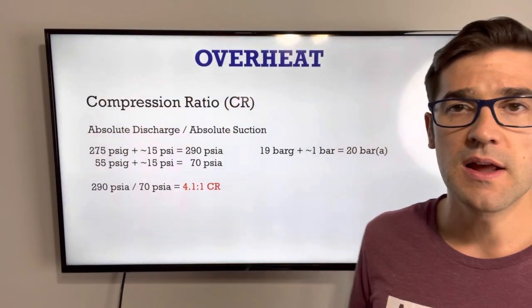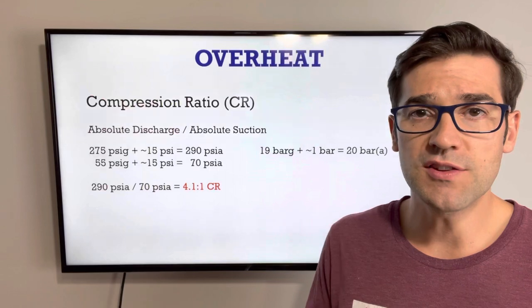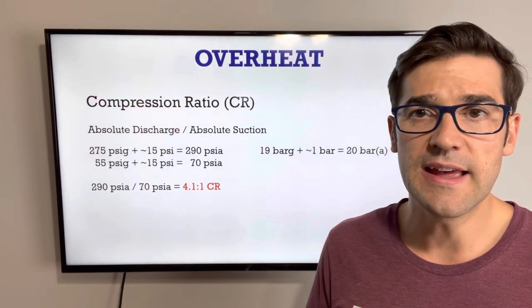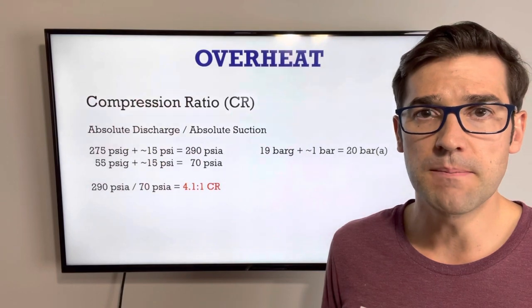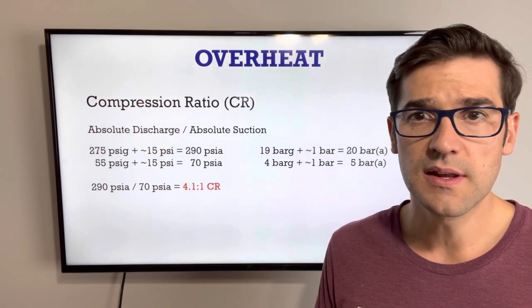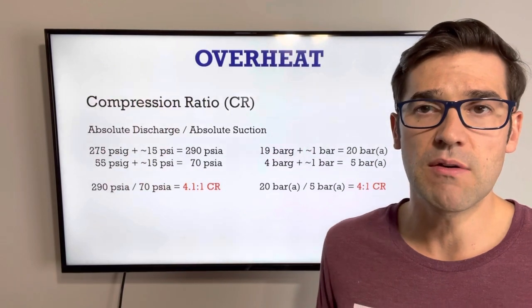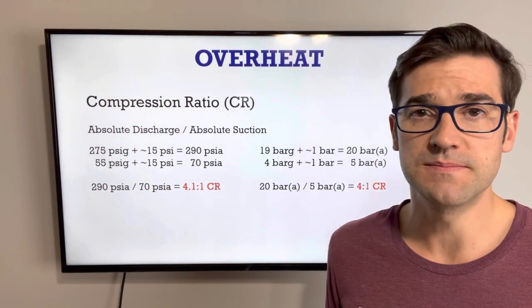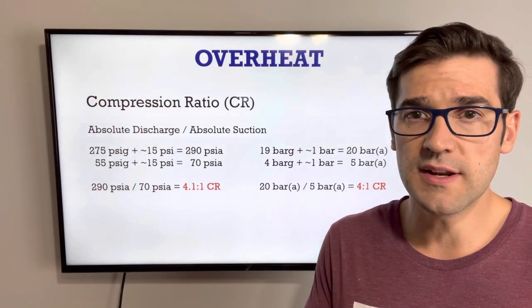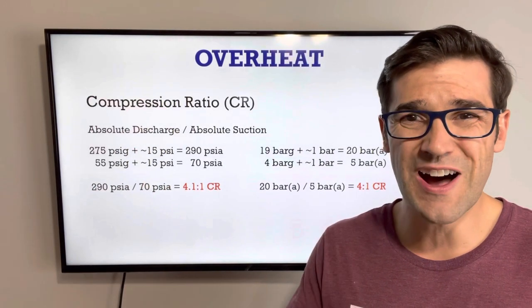If we do this in bar: 19 bar plus absolute, which is close to 1 bar, gives 20 bar absolute. Then we have 4 bar on our suction plus 1 equals 5 bar absolute. Now we have a 4 to 1 compression ratio. This is what you would check with your gauges. But when you start to run into issues, you have high compression ratios, high heat, and high work.